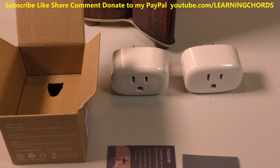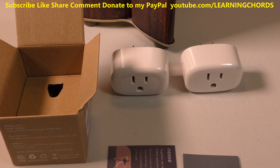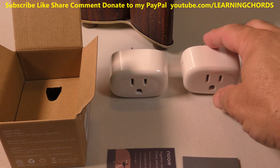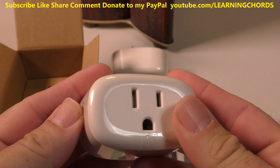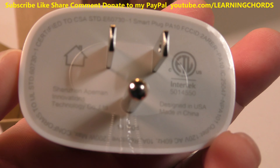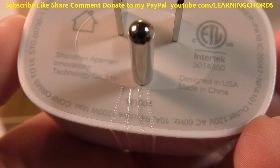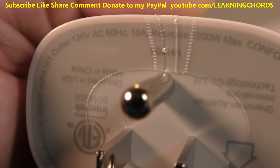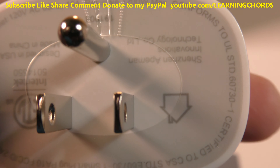This is going to be a video product review of the Nooie smart plug. It's a Wi-Fi outlet, a mini smart plug. Let me show it to you right here. We have the power switch on the side — it's a grounded plug. Looking at the information on the bottom, it says 10 amp, 200 watt max.